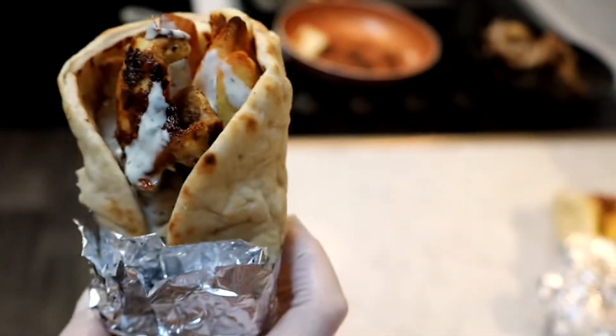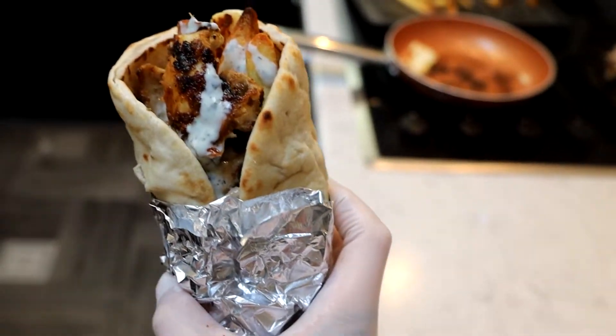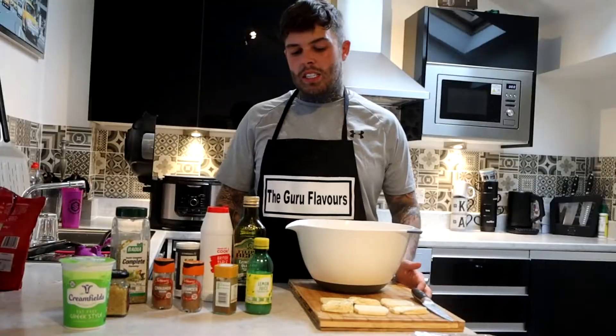Welcome to Guru Flavours. Today I've got the sickest gyro recipe you'll literally have ever tasted. I have this probably like twice a week because it's that nice.